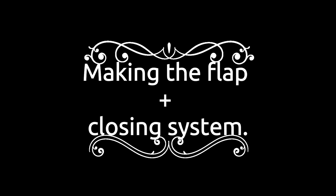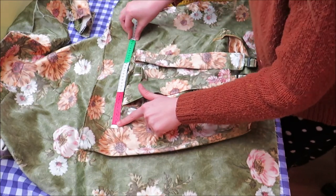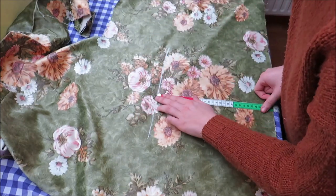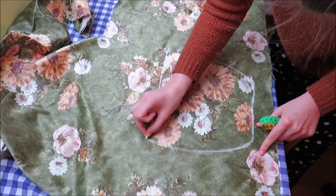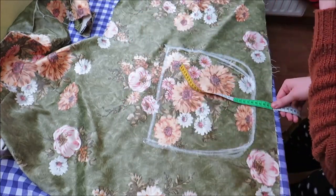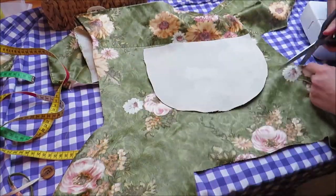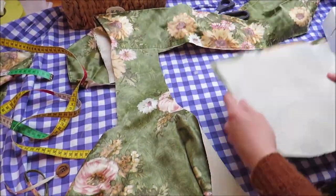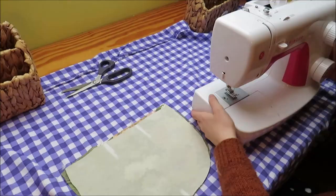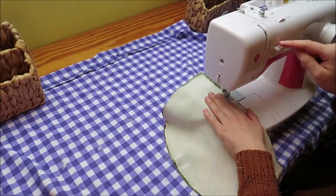Now we need a flap and a closing system and we're good to go! Lay your backpack flat and decide how big you want your flap to be — I chose 30 centimeters (11.8 inches). Go down 17 centimeters (7 inches) and draw this into a flap shape that you like. Cut this out and copy it onto another piece. Lay them right sides together, mark an opening at the top for turning around and a smaller one at the bottom. Sew this using a straight stitch but do not close the openings.